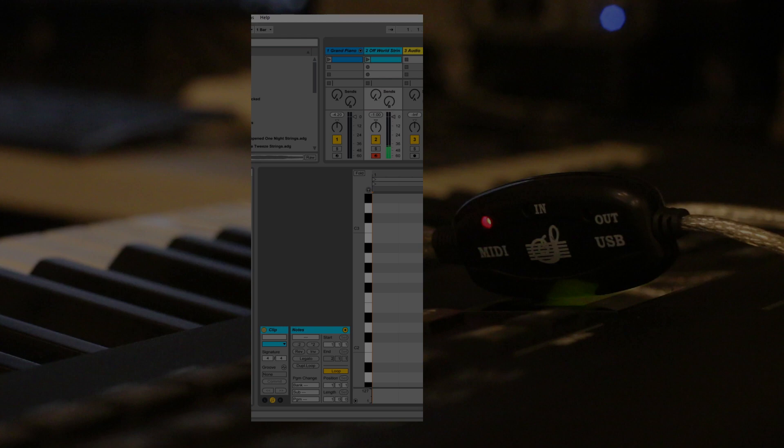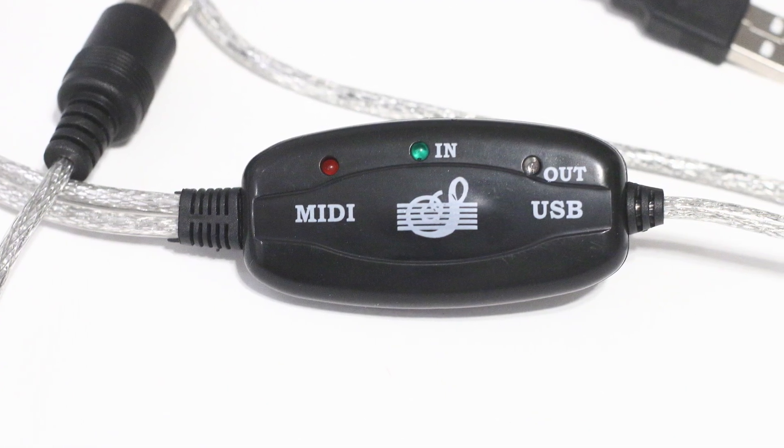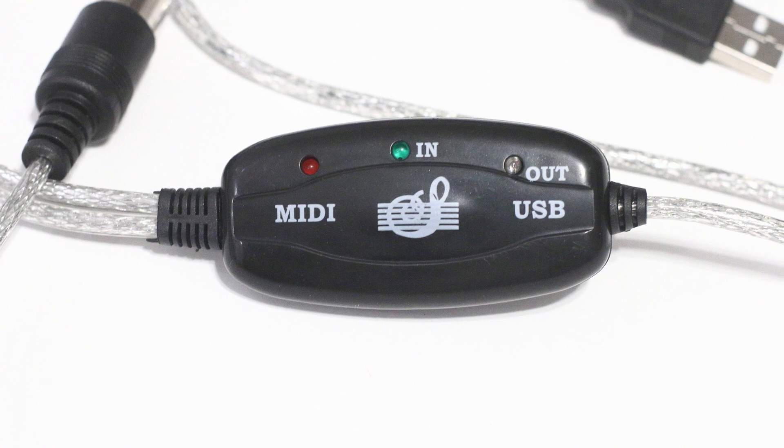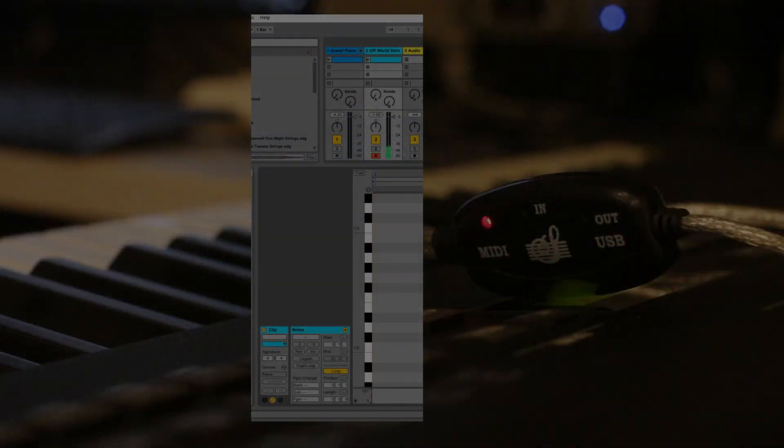So I can't really recommend this inexpensive adapter. There are a bunch of places that sell the same-looking adapter with the same plastic casing. I can't say that the contents of all of them with the same casing are identical — I can't vouch that they're all going to be bad. I guess it's at your own risk, but in my experience and in at least one other video — link in the description — somebody else was also not happy with what seems to be the same interface.